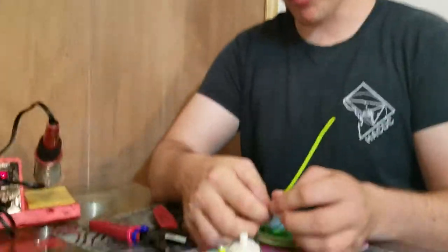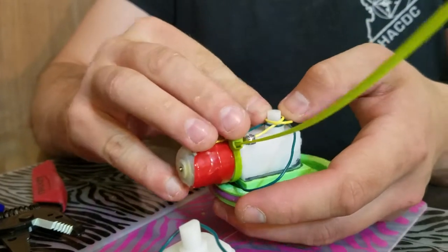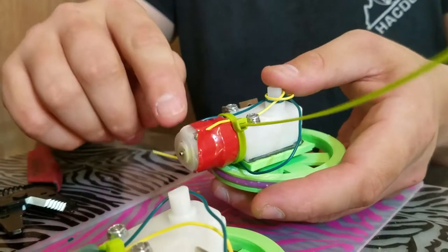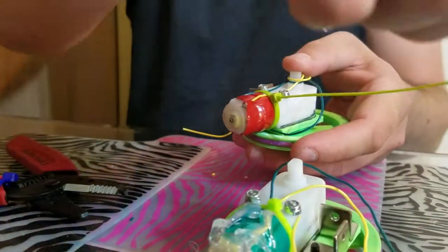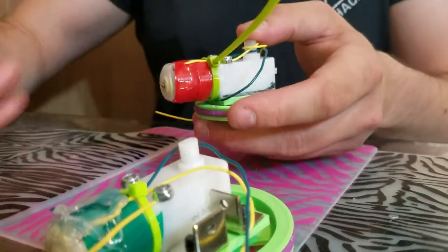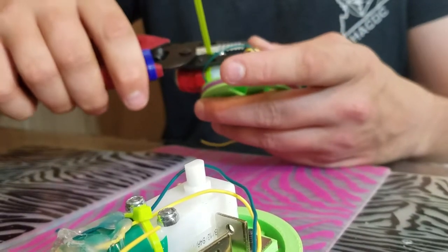Once you've pulled the zip tie really taut, this is basically enough to make sure that these don't break. You can see it has a really long tail coming off — you can cut that off again with the wire strippers, using the little cutting part down at the bottom.